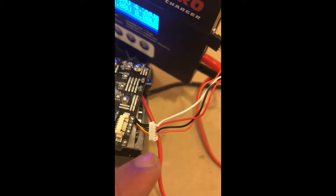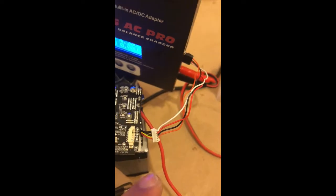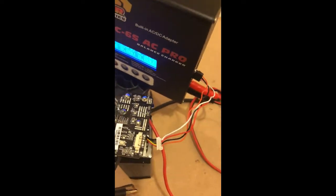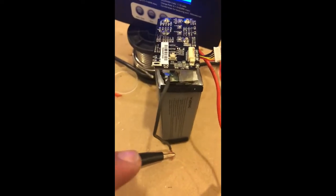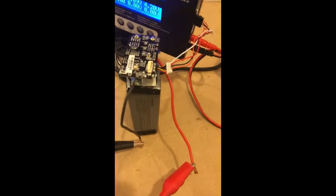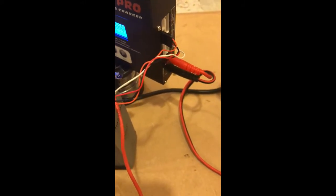The last two pins are the power connections for the intelligent board, and the rest are the balance leads that go into your balance charger. Basically, solder a wire there and one there and link them — do a little connection like I've done — and make sure you get the right balance leads in there.